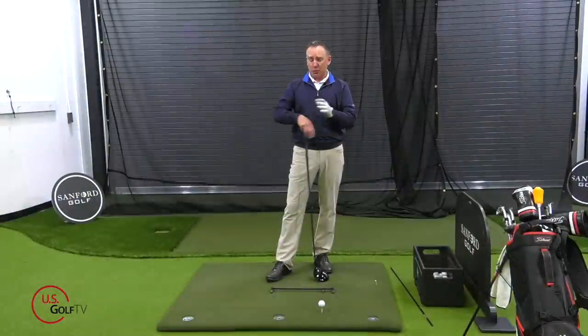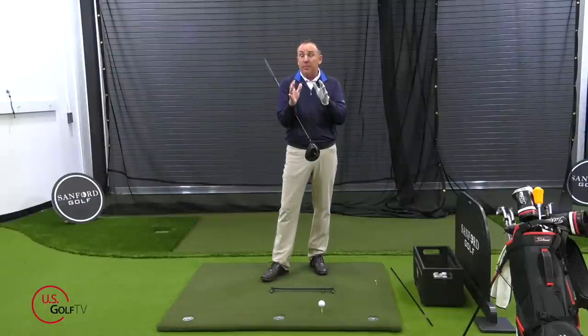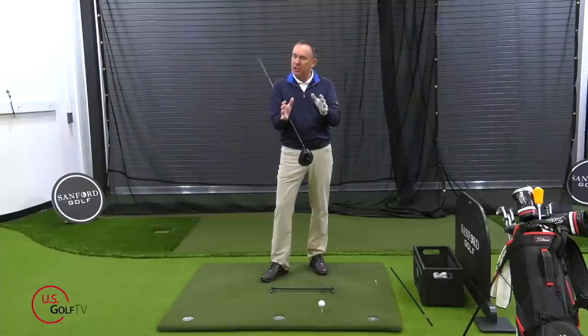Let's dive right into this. We're talking about the driver, distance, and ball position. First, we're going to talk about how do we reference ball position, because that can be confusing. There are some real secrets I'm going to share with you on how we reference ball position.